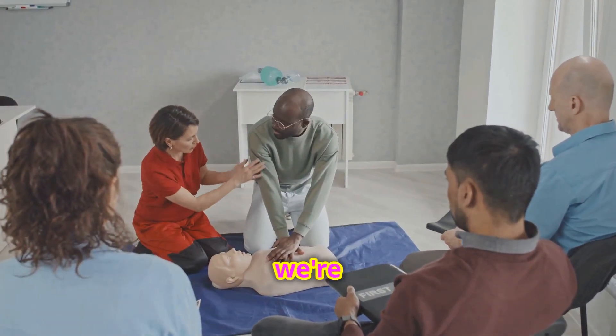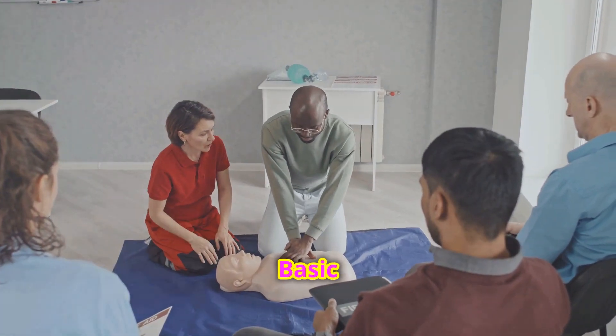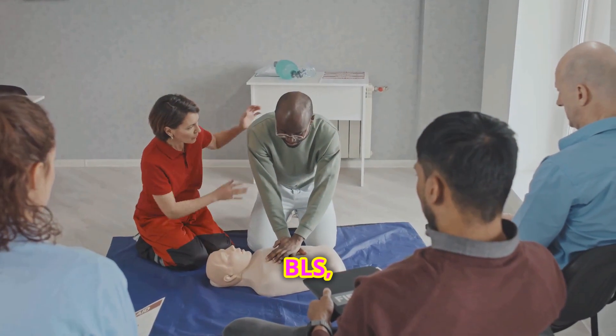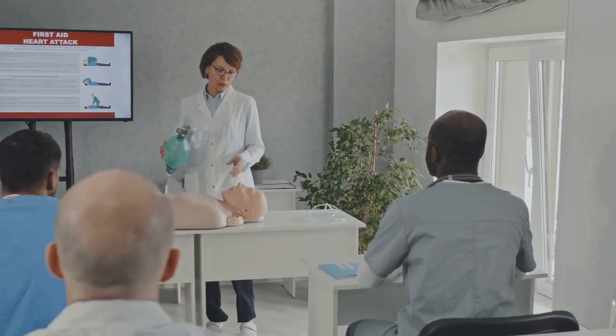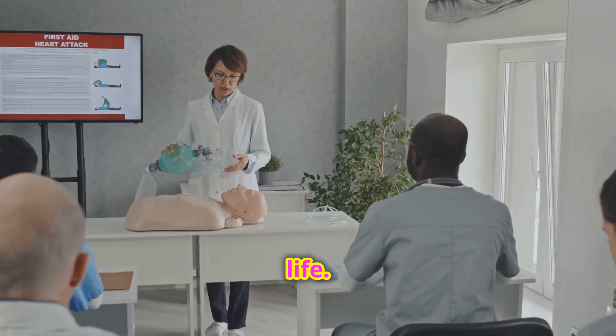Hey there, today we're diving into a crucial skill everyone should know: basic life support, or BLS, for emergencies. This guide is straightforward, so you don't need to be a medical professional to help save a life.